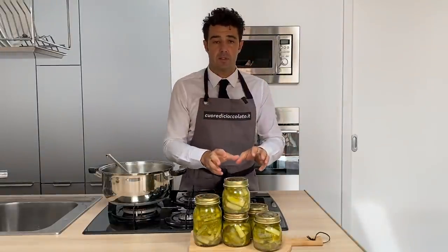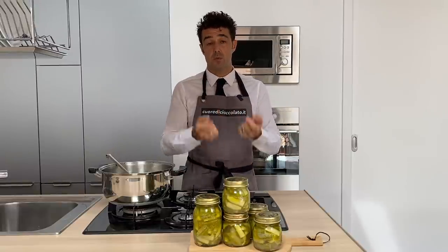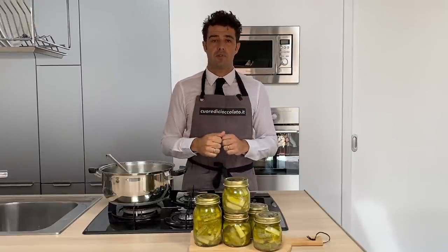If you want to eat directly, you should wait a day for it to become cold. The best way is to make it one day in advance. So see you tomorrow for the tasting.